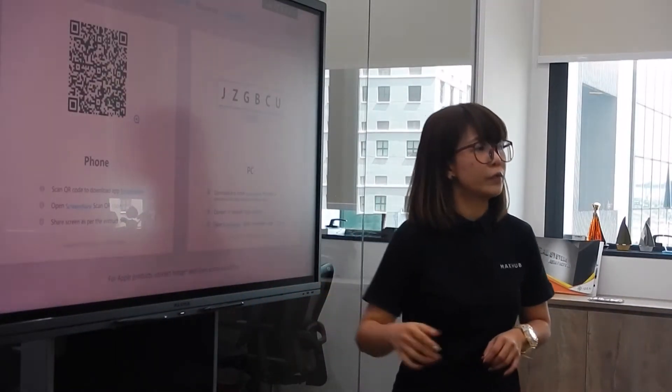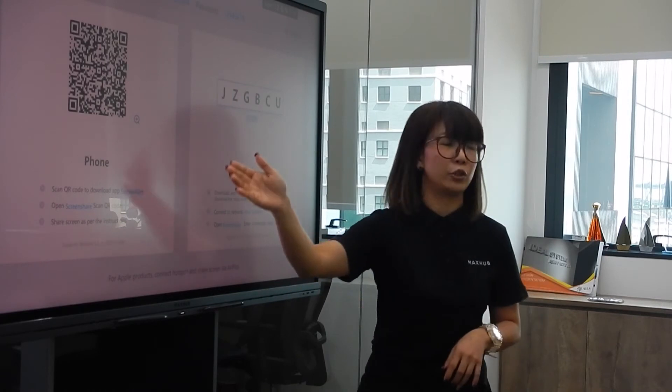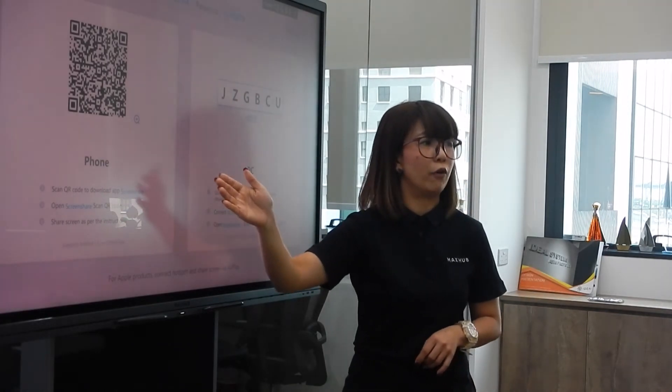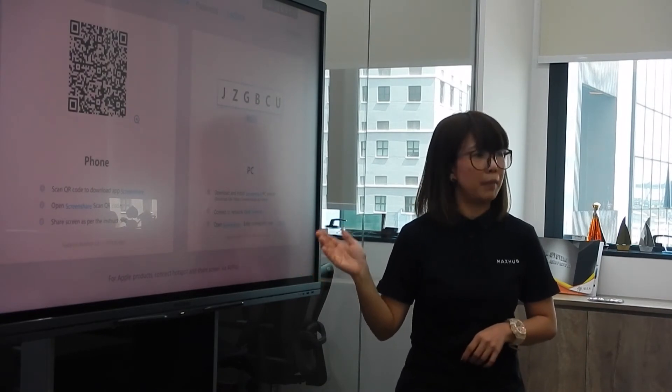Wireless screen sharing — a lot of times we need to share content via cables, but MaxHub does it without cables. You can share your content from your phone and also from your laptop, whether Windows or MacBook.